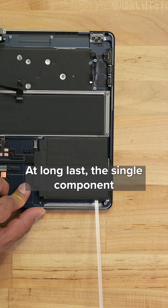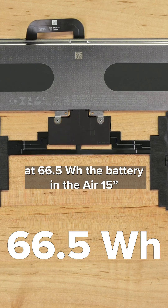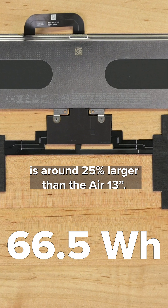At long last, the single component guaranteed to fail in any tech — the battery — is accessible. At 66.5Wh, the battery in the Air 15-inch is around 25% larger than the Air 13-inch.